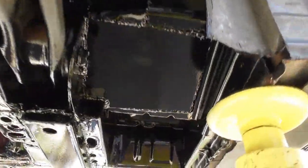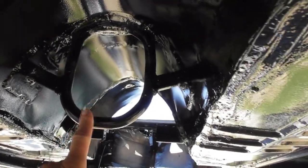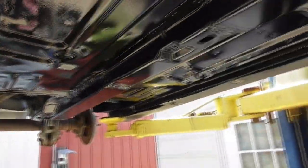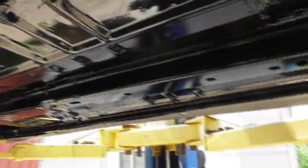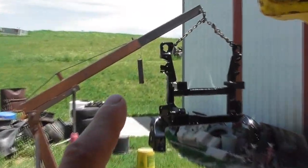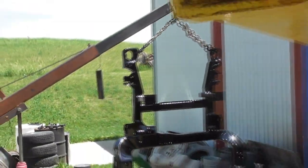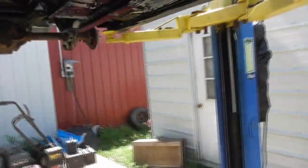Also painted underneath the car — all nice and pretty black down here. Also added the driveshaft loop for safety measures. Here are the tabs for the crossmember, and that is the crossmember over there, hanging on the engine picker there.